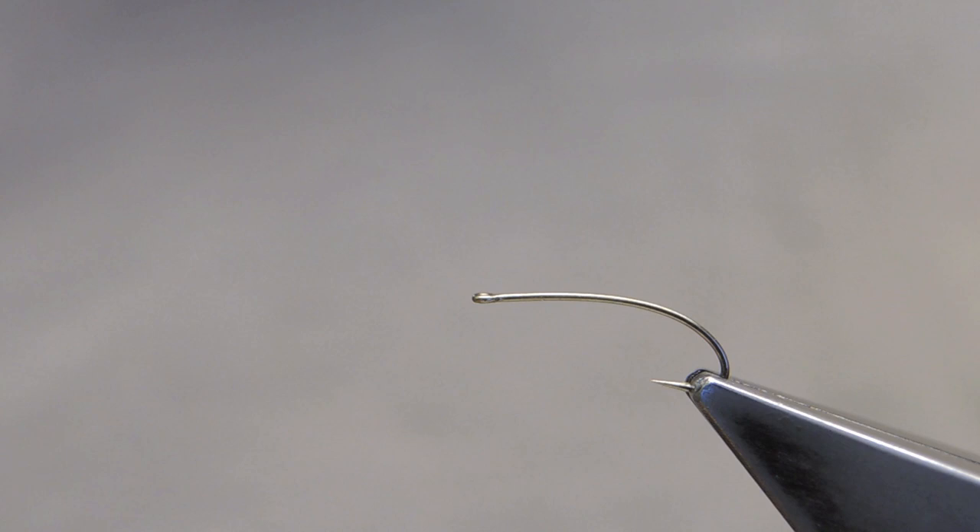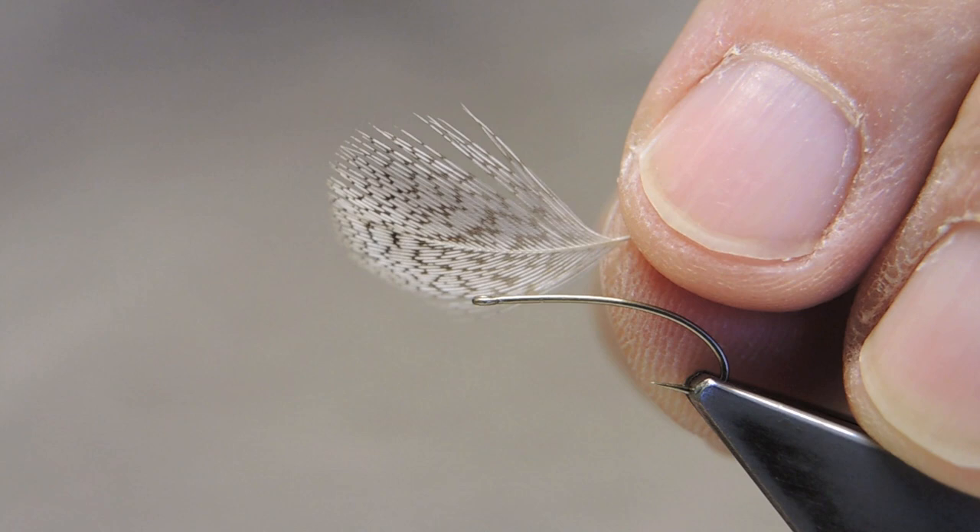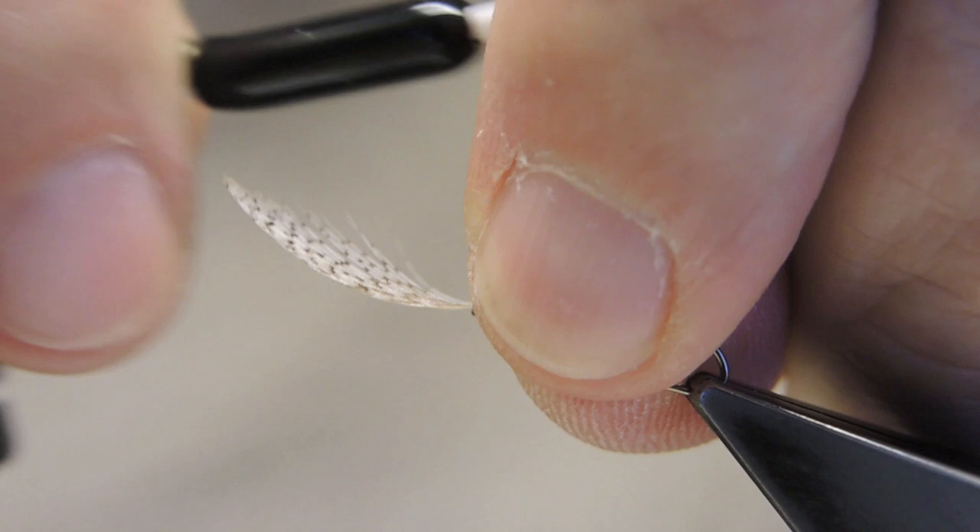The hook is an Umkwa U203, size 14. The thread is Danville Flymaster 6-0 in scarlet, and the front tackle is gray partridge, which I tie in right at the eye.